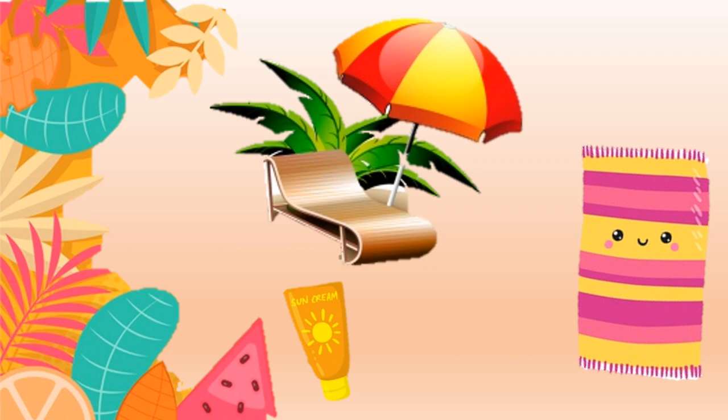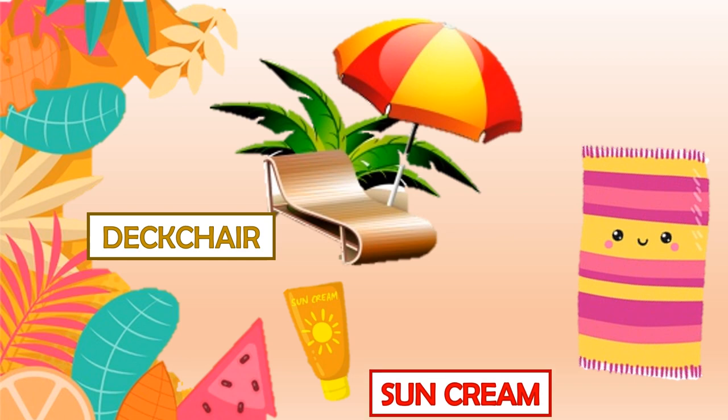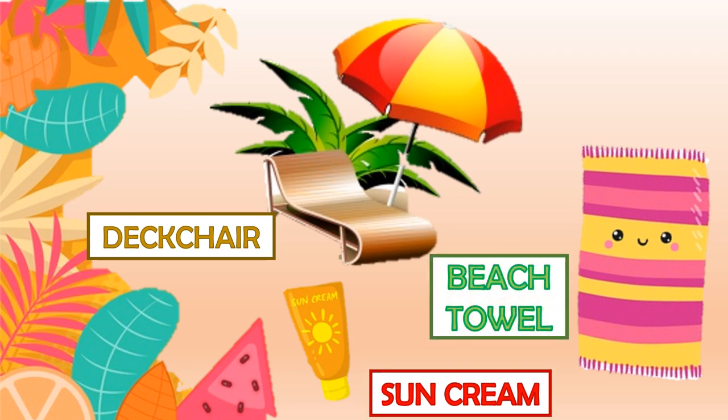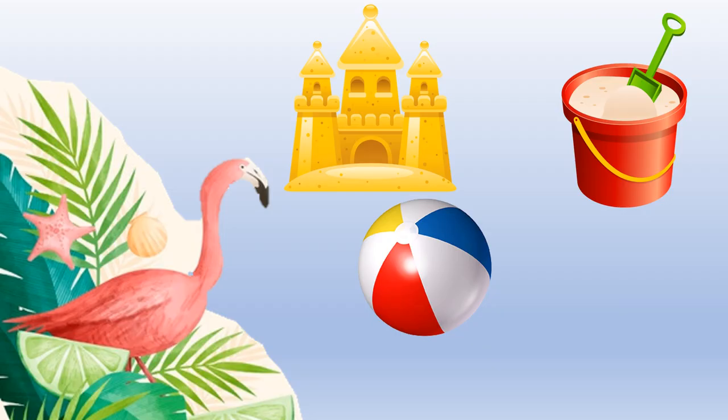...sunscreen, a beach towel, and a beach umbrella. Children, there are so many things we can do at the beach!